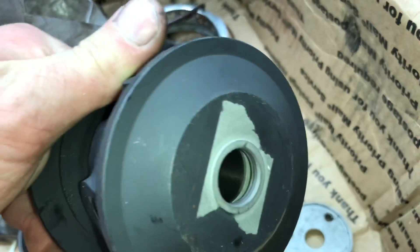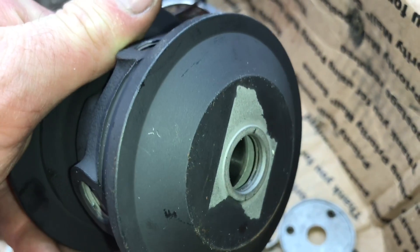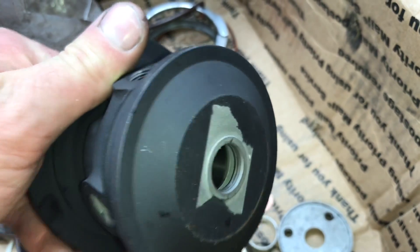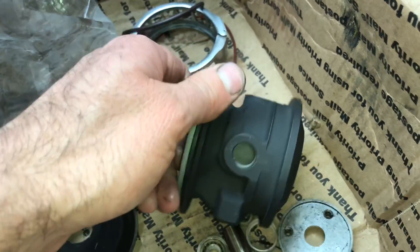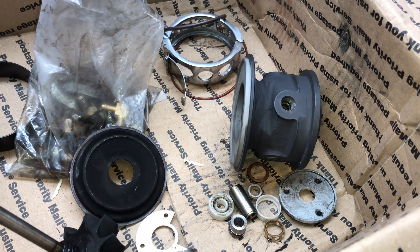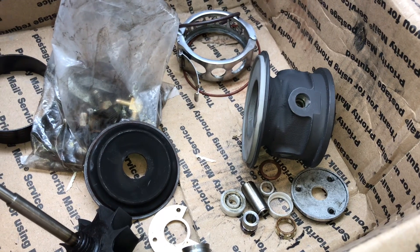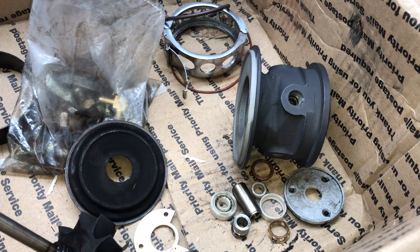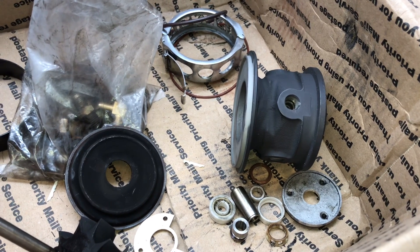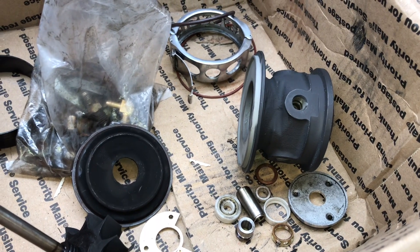Actually, it may not be the same because it's not bored all the way to the end in the back. So that is a little bit different. It's definitely not a genuine Garrett quality turbocharger. Just make sure you know what you're buying, because it's not likely that you'll be able to get a warranty after buying one.